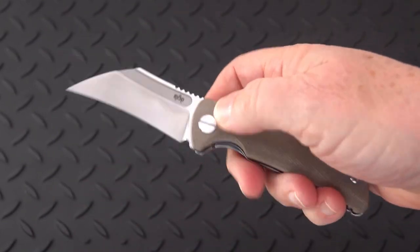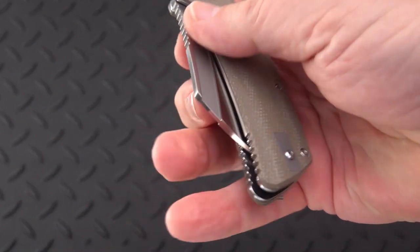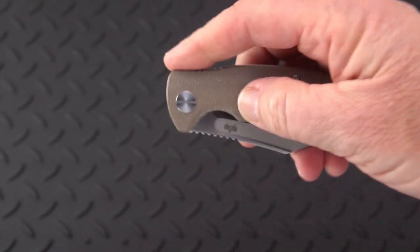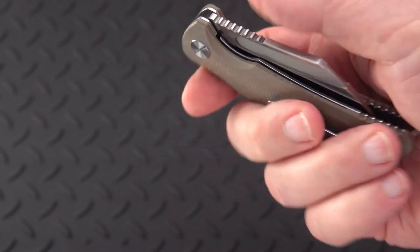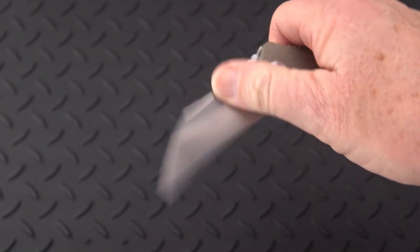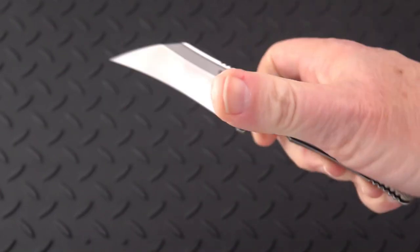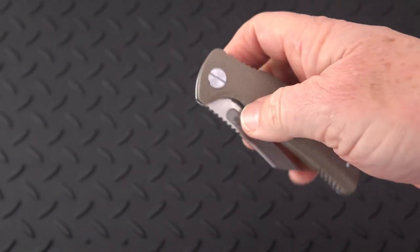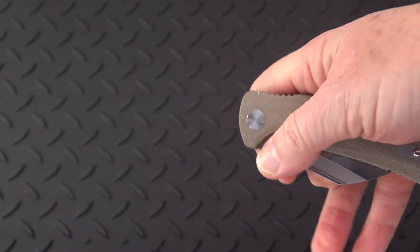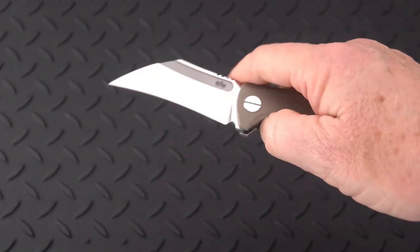I'm not the greatest middle finger flicker, but that fuller seems to serve a great function without needing to put a thumb stud there, and getting rid of the flipper tab. You can get this blade open so many different ways — you can push in there to flick it with the thumb, you can approach it way out there and flick it from way out there, or a little closer to the axis.